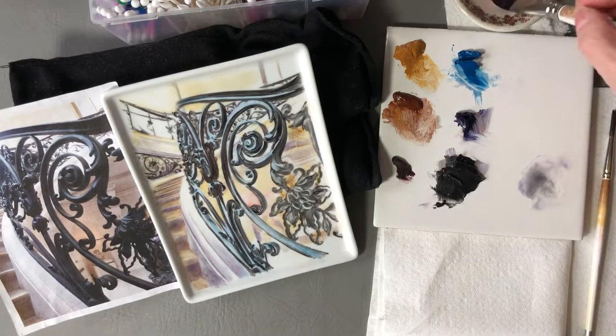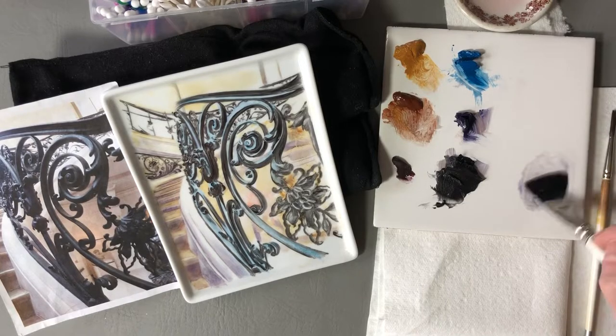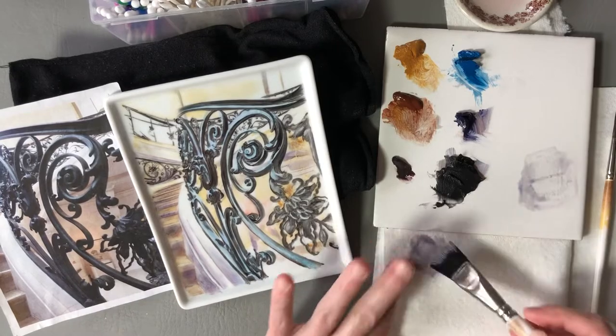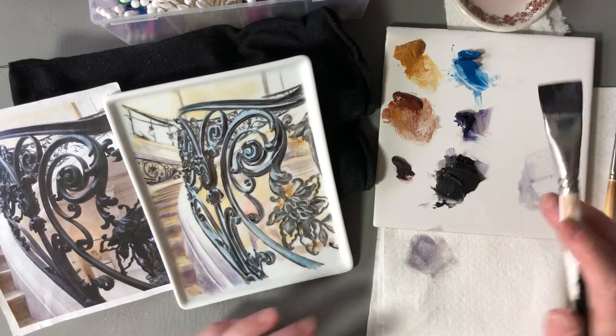I'd like to show you how I do second fire on my architecture pieces. I use a big brush — this is a three-quarter inch sharp square shader. It's half synthetic and half real hair.